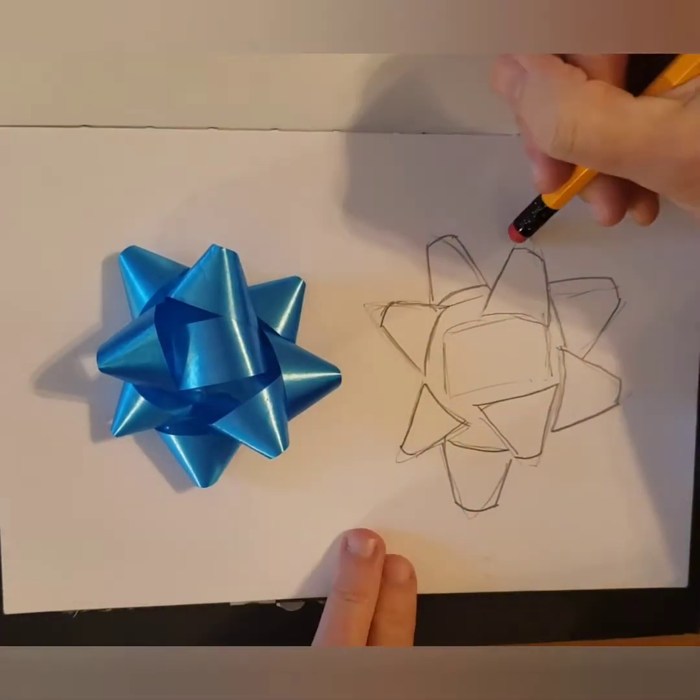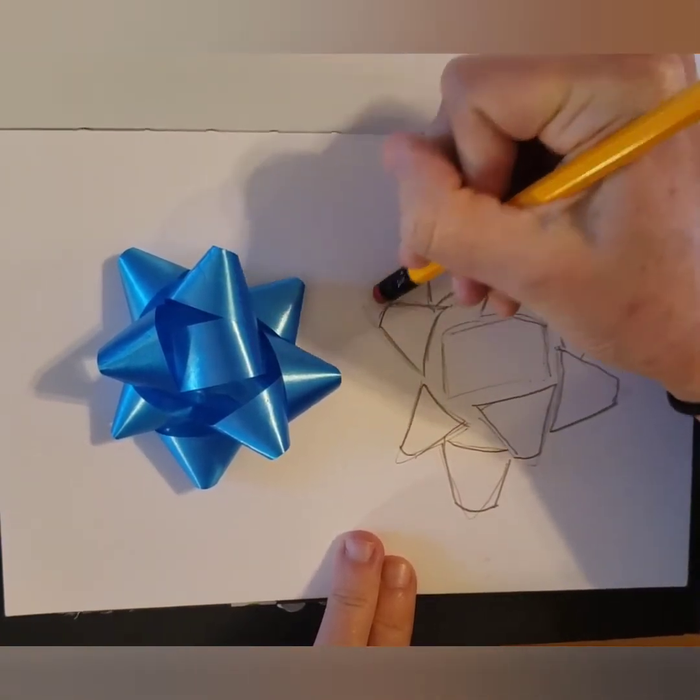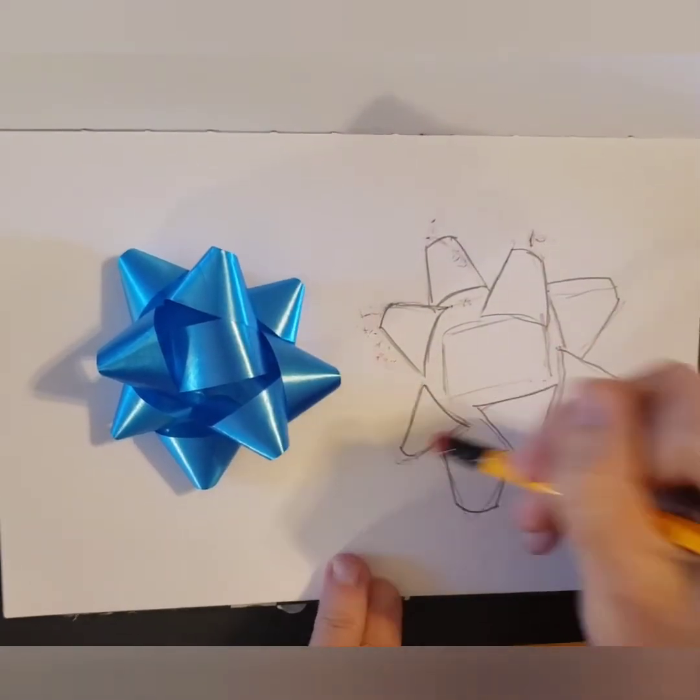Now that we have the basic shapes sketched out of the contour of the bow, we'll just go in with an eraser and clean up those edges.